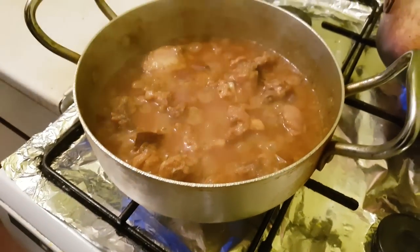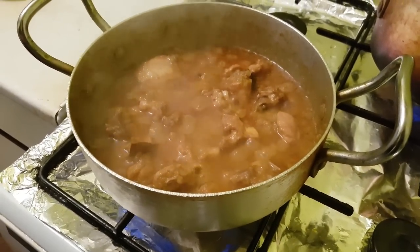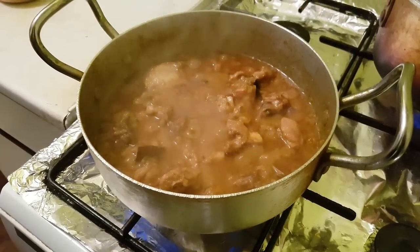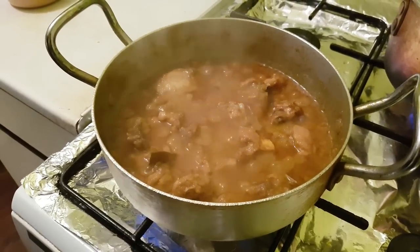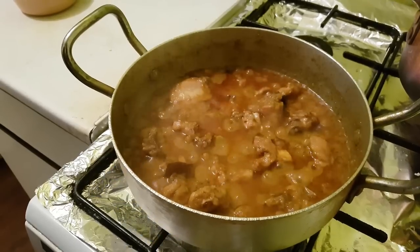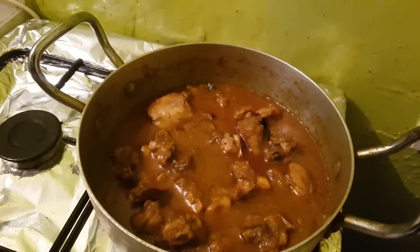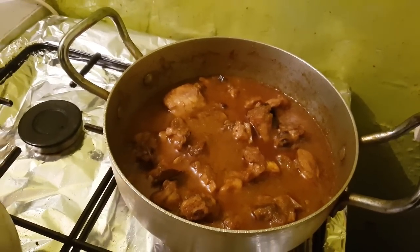It's been about 10 minutes since we last checked the chicken — now it's cooked. Check the salt because the salt is what's going to flavour the rest of the rice. If the salt's fine, just switch the heat off and our curry for the akhni is done.